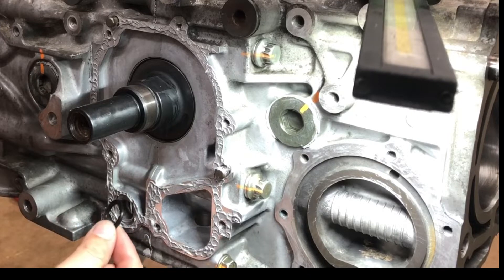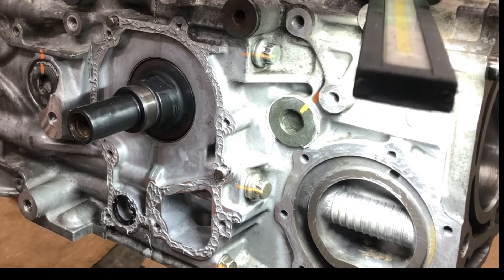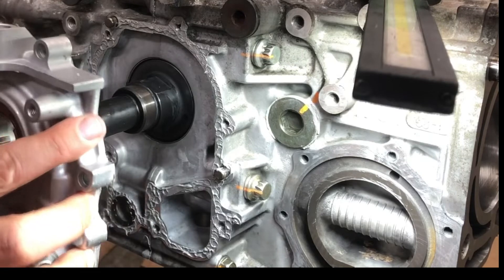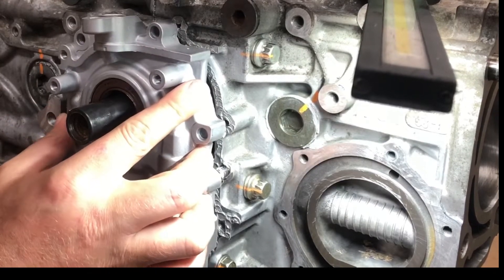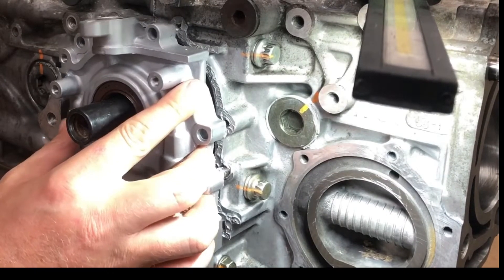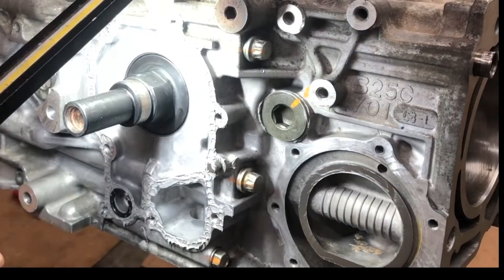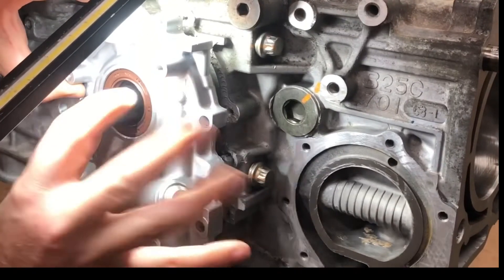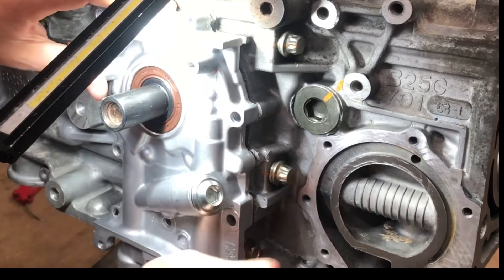A little goopy on the sealant, but you can see it fits nicely in there. Oil pump — I did a little bead on both the oil pump and the block. Let's see if we can get this on. I did lube the front crank seal. Looks like it went on pretty good.